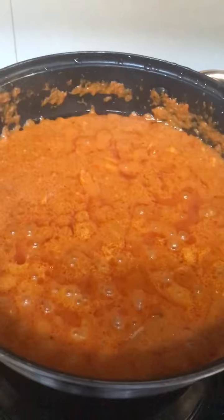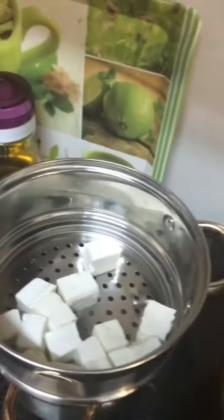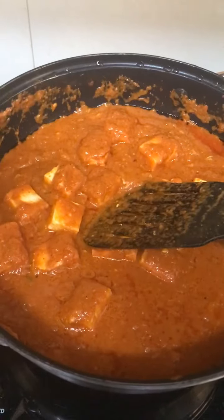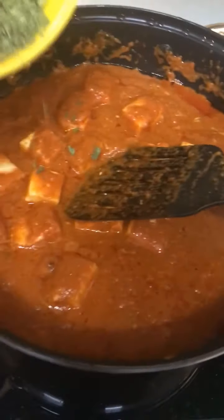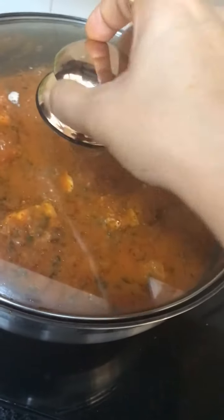Our gravy is ready. Now we have our paneer — I have strained the paneer. Add the paneer and add kasuri methi.